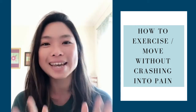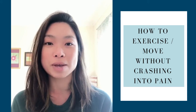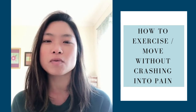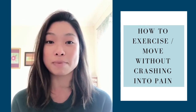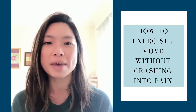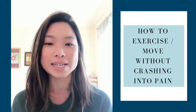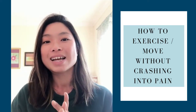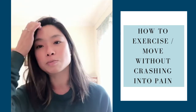Hello everyone. Today's topic is something very near and dear to my heart because it's something a lot of my clients come to me for. This topic is: how do I move, how do I exercise, how do I do yoga without crashing into the pain? Because every time I try to do something, I end up with more pain and I end up bedridden for days or weeks. So how to move, exercise, and do yoga without crashing into the pain — that's the topic we're going to explore today.